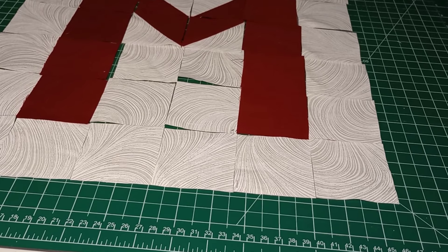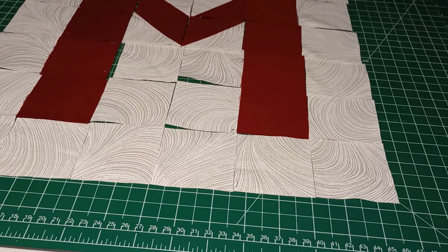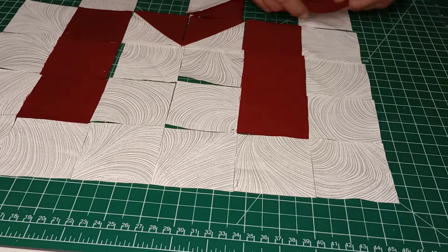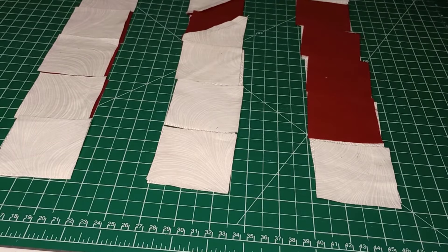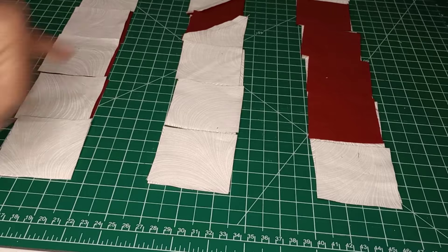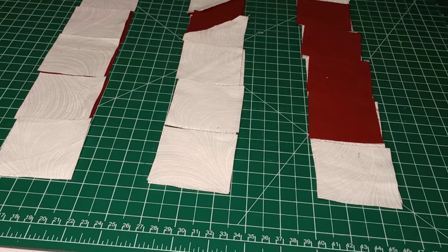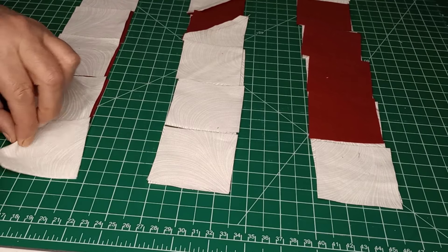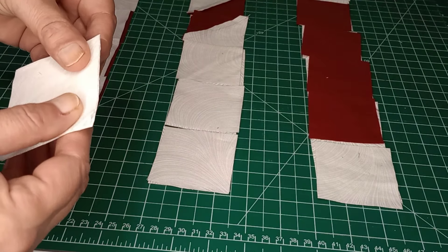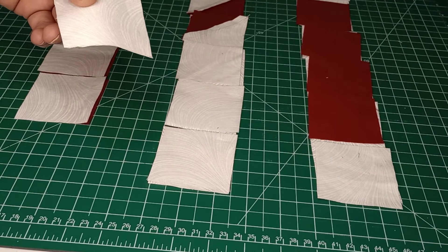All we're going to do now is sew our rows together. We have three sections, so we'll just flip row one onto row two, row three onto row four, and row five onto row six. We need to put pins all on this side because we're placing one row on top of the other upside down so our right sides are facing together. For all the ordinary blocks, line those up and throw a pin in the sides you're going to sew on.